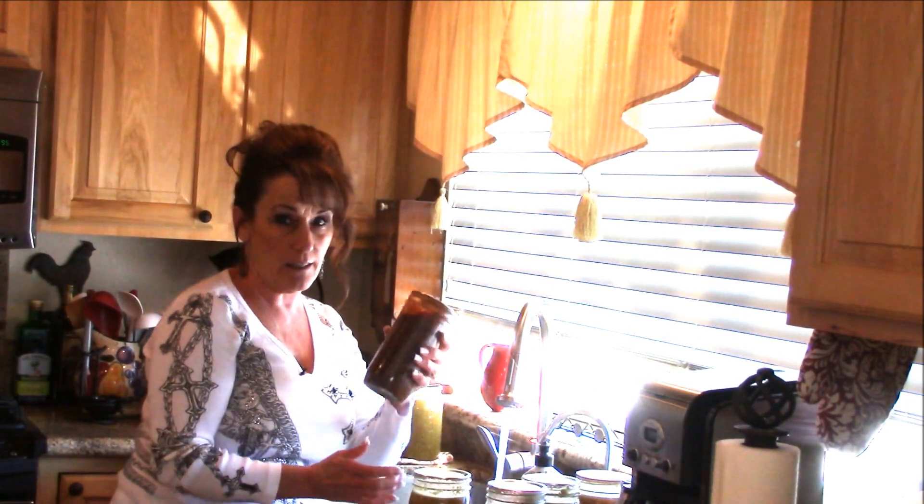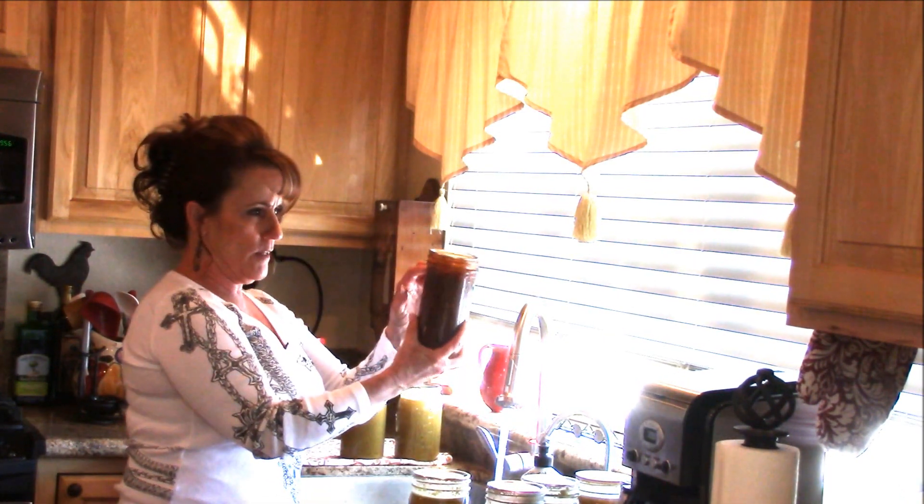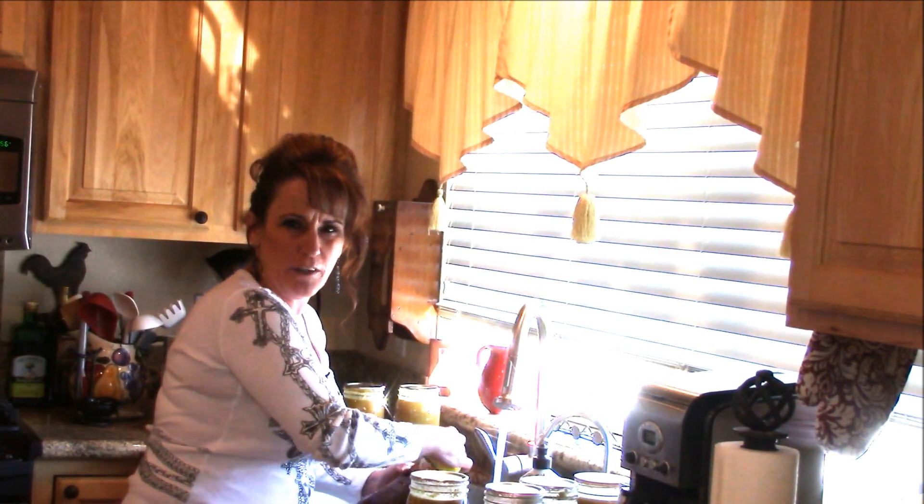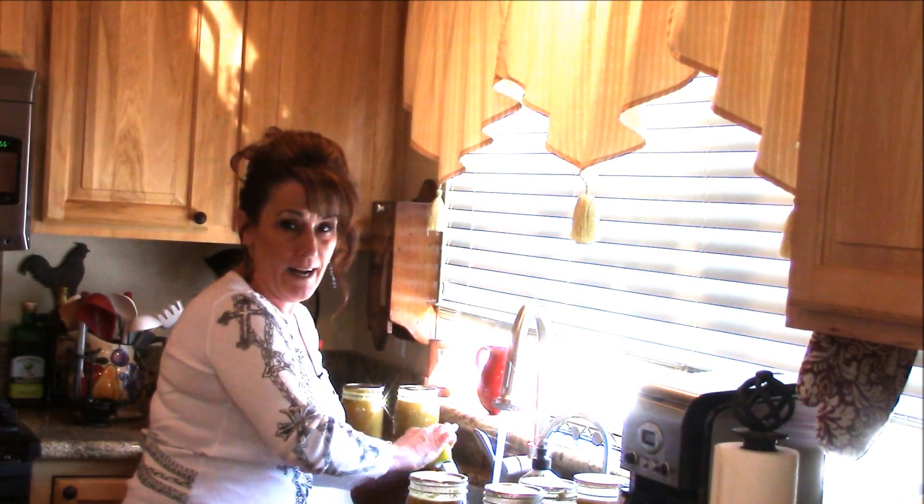This one leaked a lot and the headspace went down just a little bit, but it makes the outside of the jar and the water in your canner messy. I've already washed my canner and put it away.